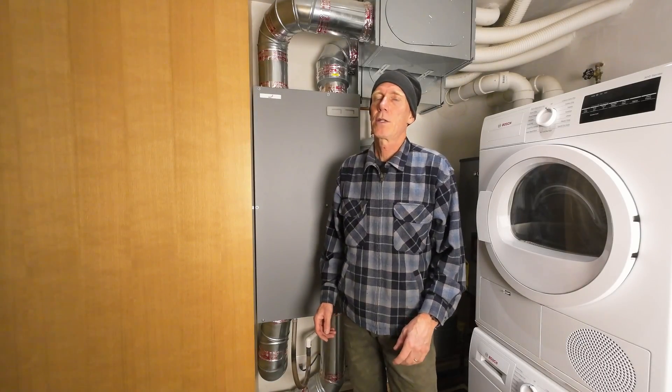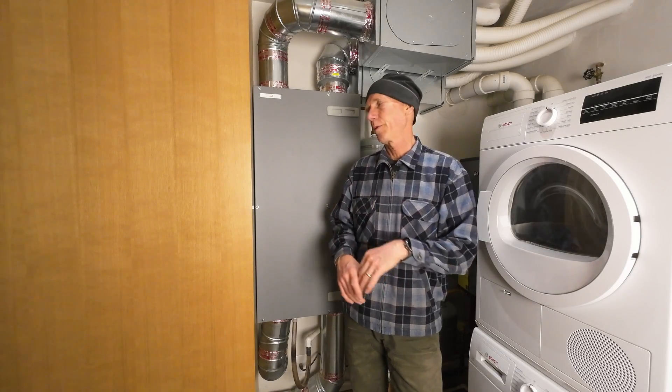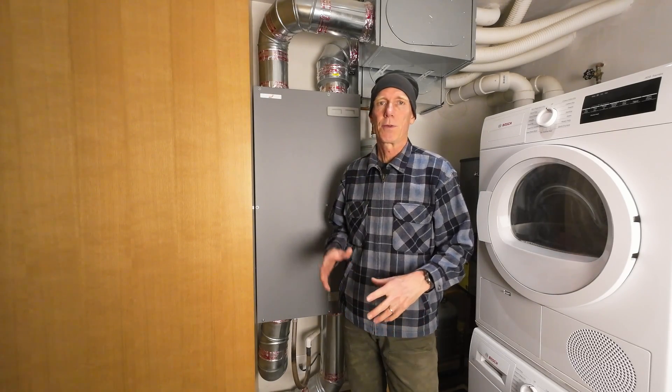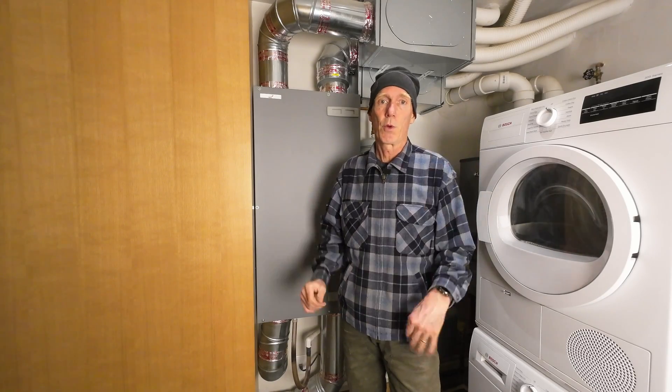Hopefully you found that useful. My channel is called Outbuilding Info, and it's about building things both on the Northwest coast and in my workshop. You may not be interested in all those things, but hopefully you found this useful — it's part of a series of how-tos and house maintenance videos I'm putting up. If you're not interested in subscribing, please do me a favor and just click the like button or leave a comment — it would really help the algorithm promote my channel. And if you haven't had a chance, take a look at some of the other videos. Thanks again. Take care.